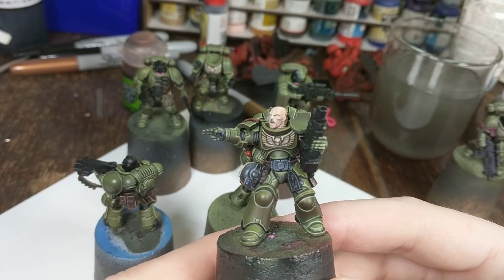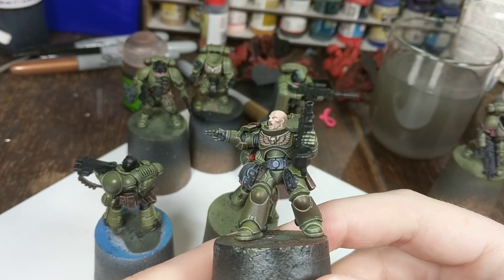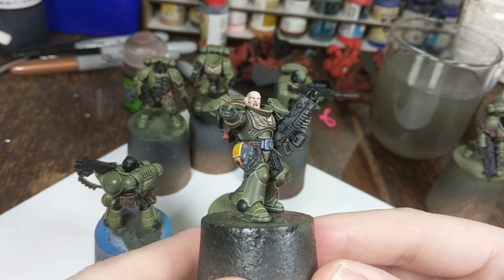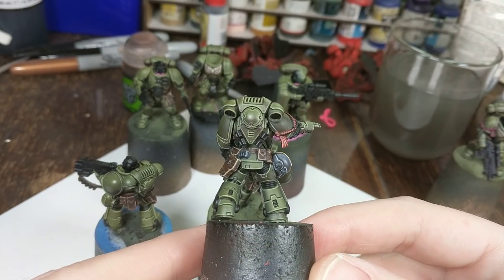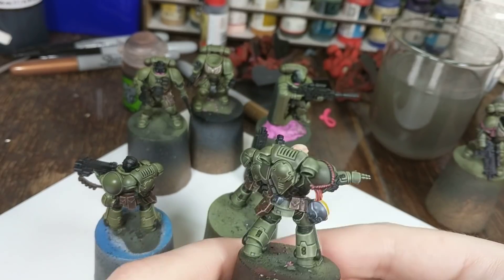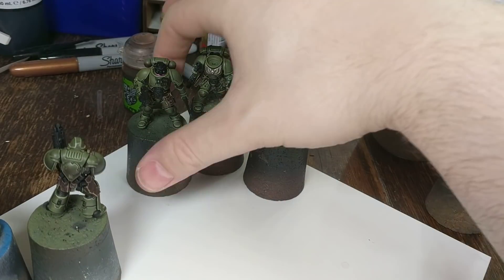I need to repaint his undersuit bits in his arms there back to a darker colour. I also touched up the edge highlights on this guy. All of the leather is done.